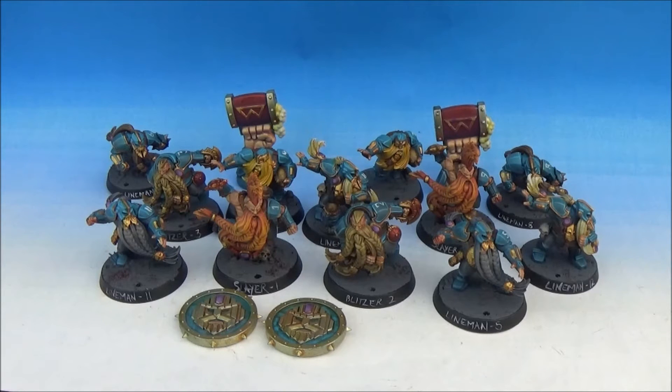I absolutely love this team. The miniatures are awesome and I just can't say enough good stuff about it. They look amazing.